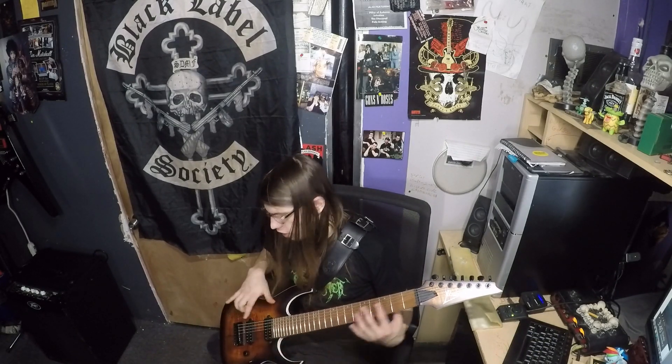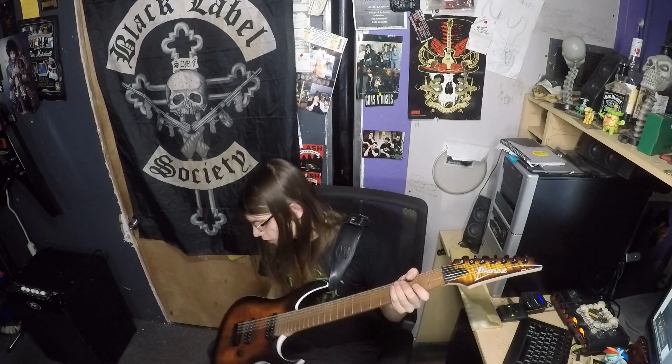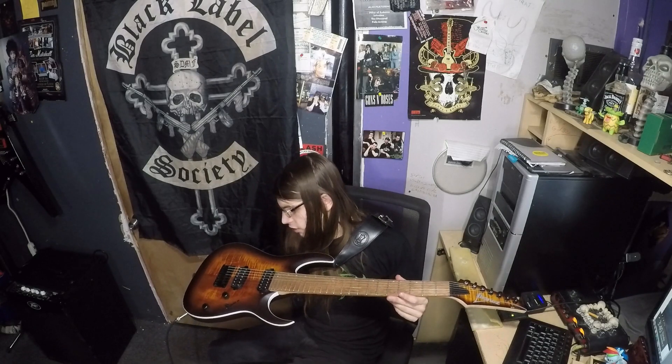This is a matte finish — it's not gloss. So you get to really feel everything. It's just all that natural wood. And then the matching headstock is just gorgeous. The bridge is just a standard hardtail.